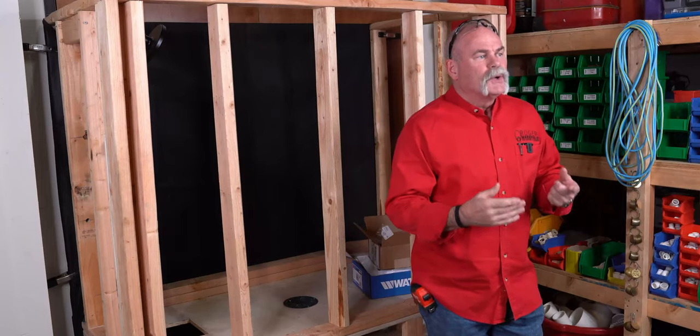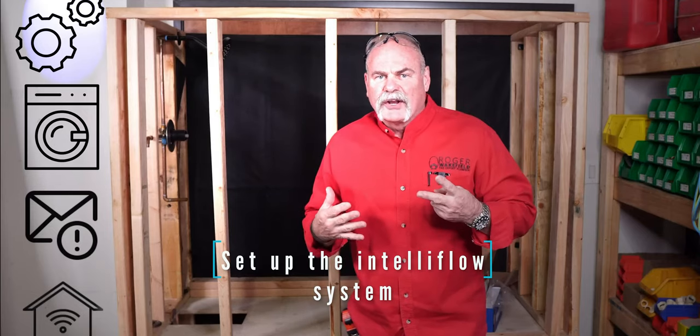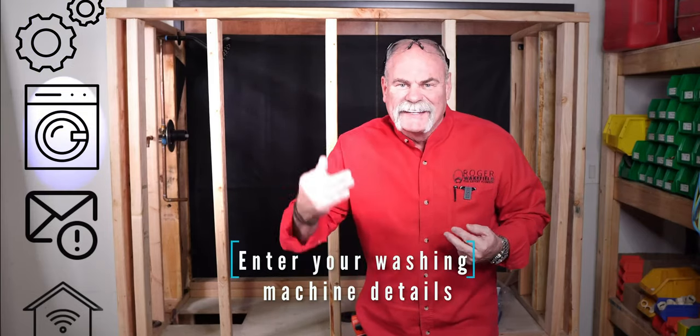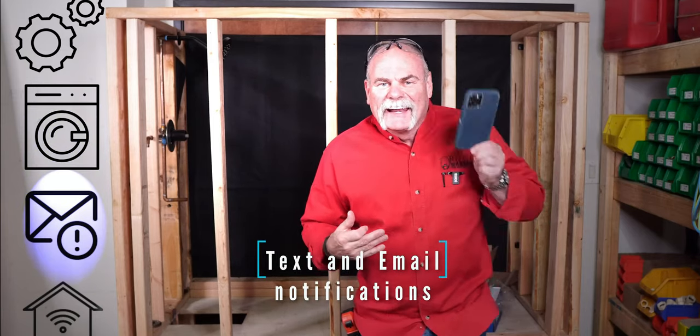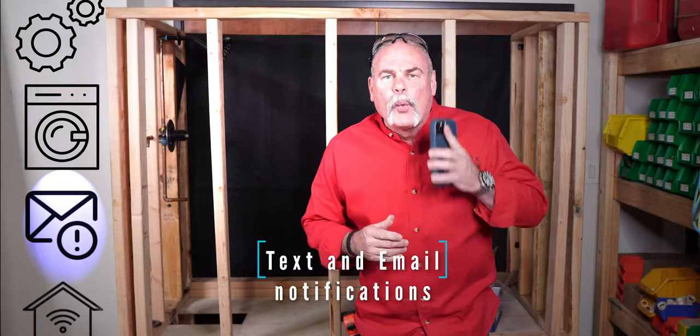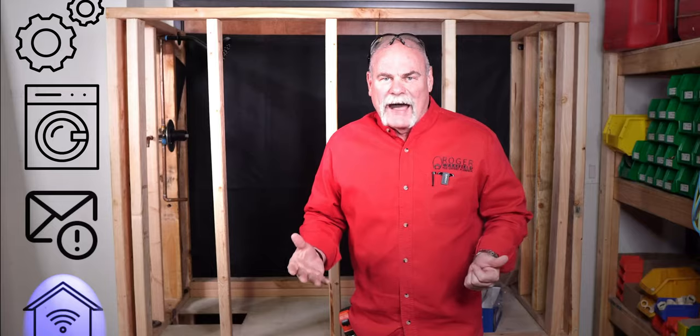The very first thing you need to do is set up your IntelliFlow system, and then the second thing you're going to have to do is enter your washing machine details. Third, you're going to set up text and email notifications so it can let you know what's going on when it happens. Fourth, it's really easy — just connect it to the Wi-Fi.